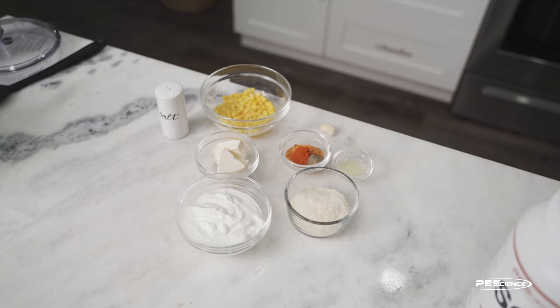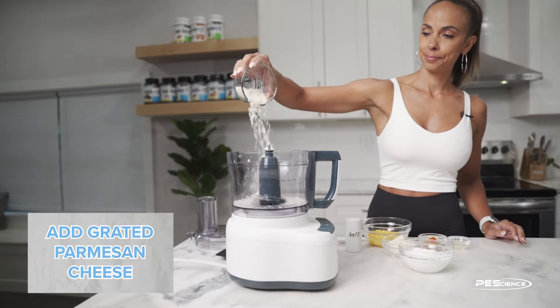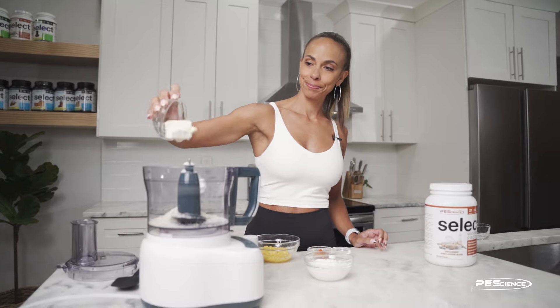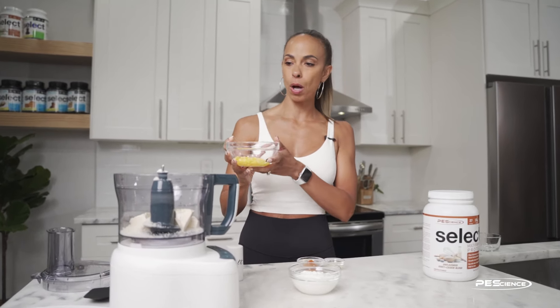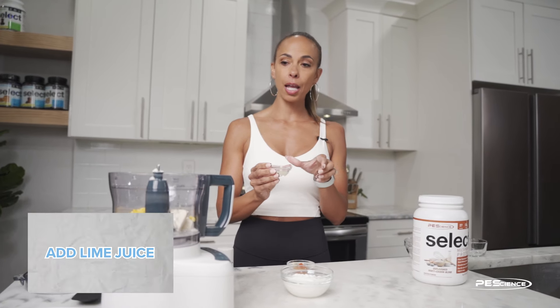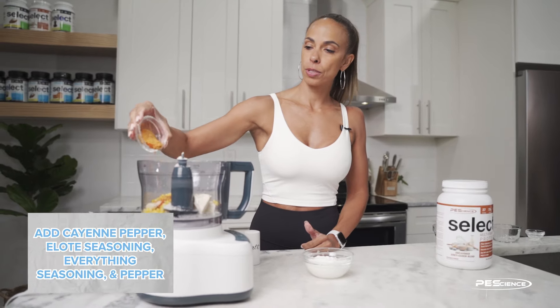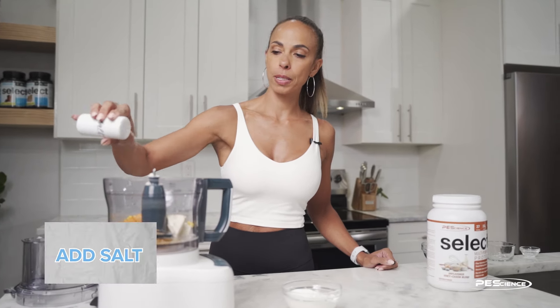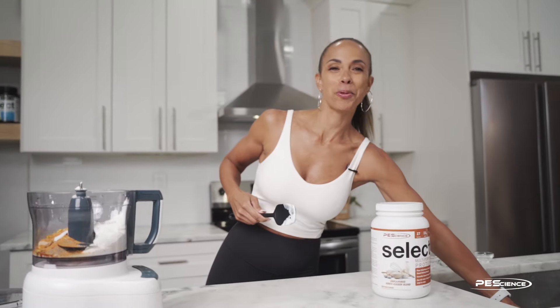This is a super easy recipe — we're just gonna put everything in the food processor. First I've got some grated Parmesan cheese, three plain Laughing Cow wedges, frozen corn that I microwaved for about 30 seconds with a little bit of water, a little bit of lime juice, a clove of garlic. In this spice blend I've got cayenne pepper, the Trader Joe's Everything seasoning, and the Elote seasoning. We'll also add a little bit of salt — really personal preference. Then we're gonna add in some nonfat Greek yogurt and our protein powder.